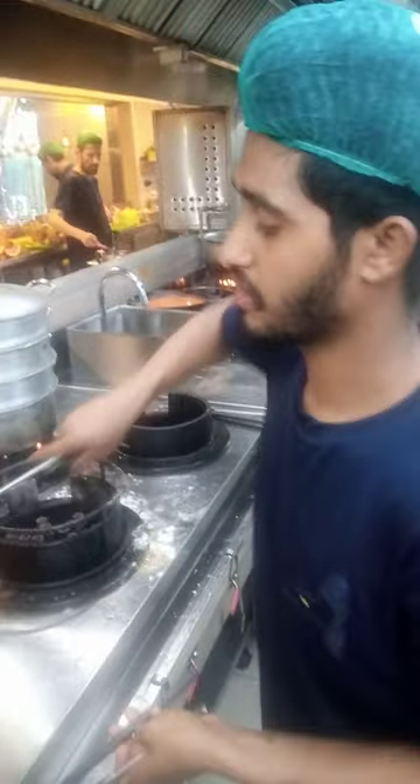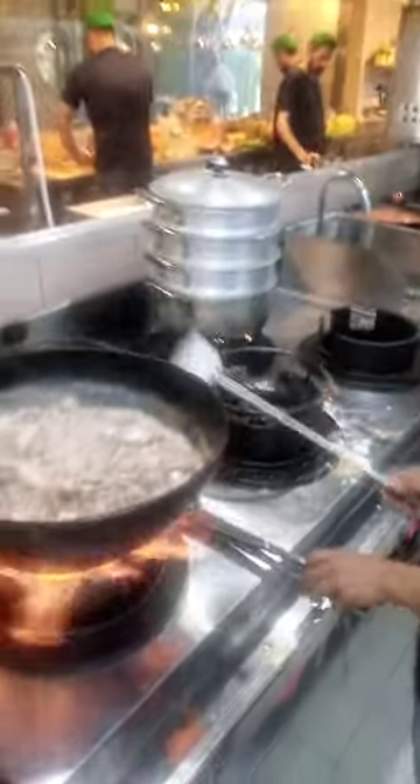Mahmoud Farooq — Mohammed Farooq. What are you making? Karahi? Yes, Peshwari Karahi. He's making Peshwari Mutton Karahi. He's one of the best chefs here.